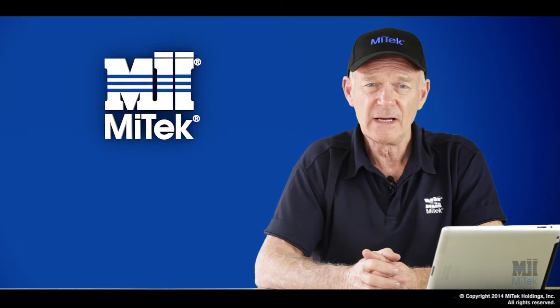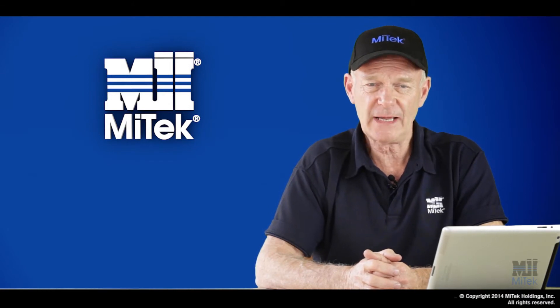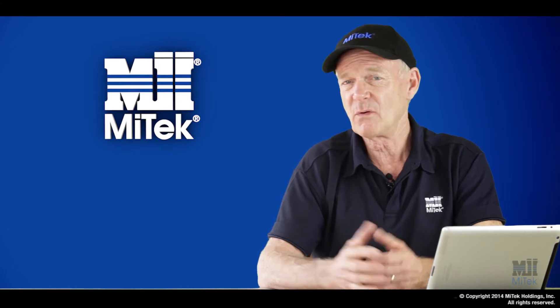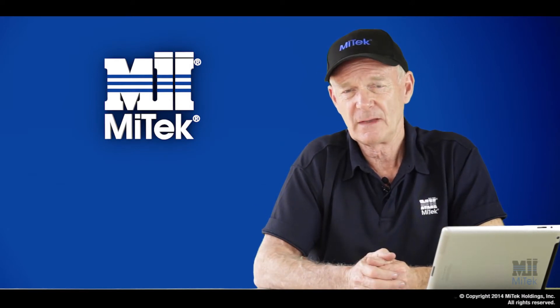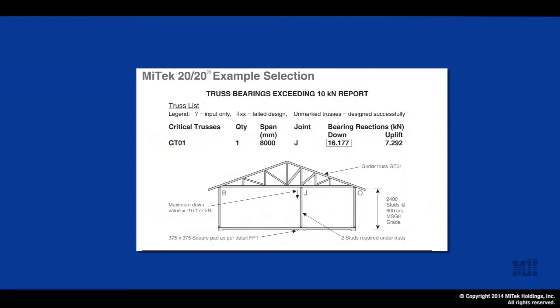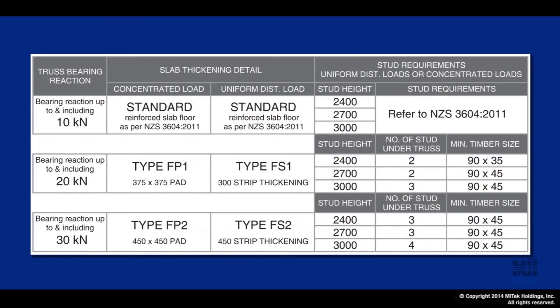As a basic rule, a 10 kN load on a slab floor built as per NZS 3604 requires no further thickening. There are two considerations however which you must look at: one is the magnitude of the load above 10 kN, and secondly the sort of foundation detail you're going to apply to that particular load.